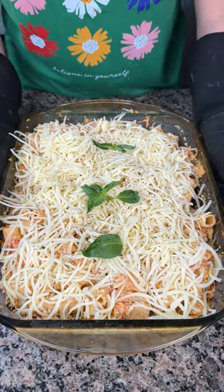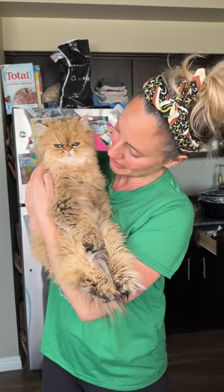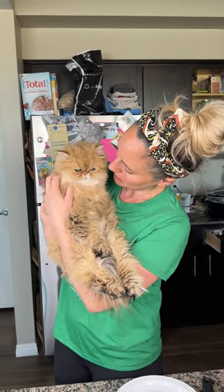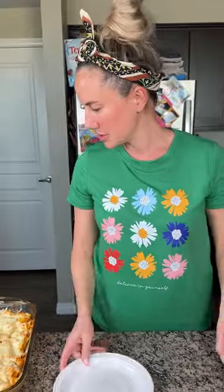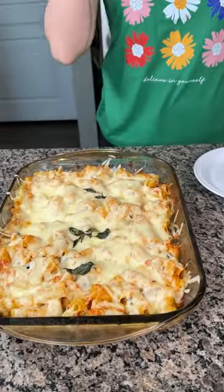Y'all here's Frankie Foo Foo — look, he's a little cranky, he was sleeping taking his daytime nap. I just love my cat so much, they're just so cute, they warm my heart every day.